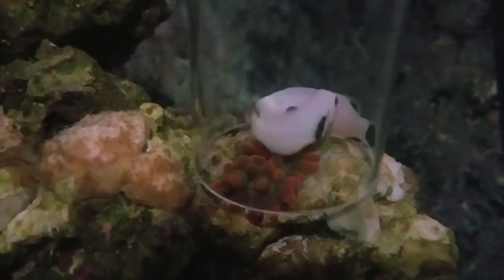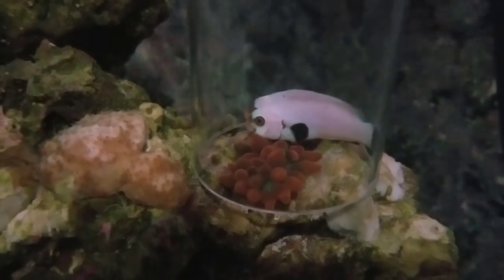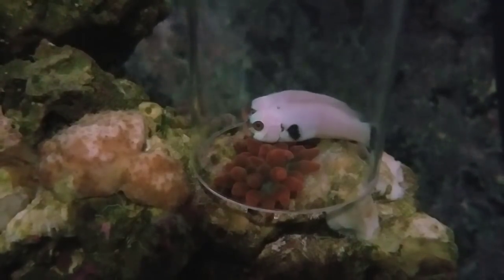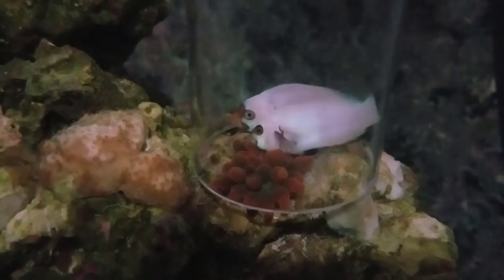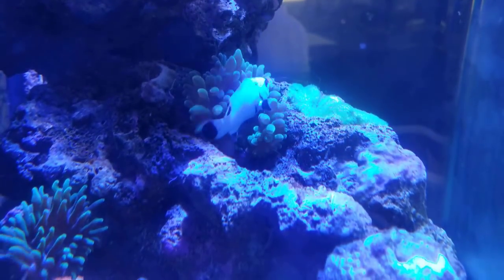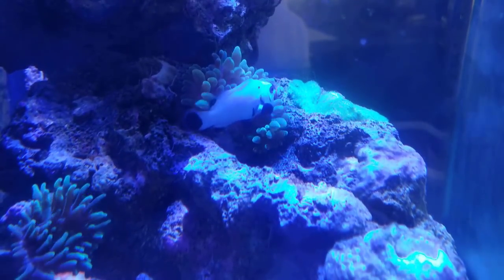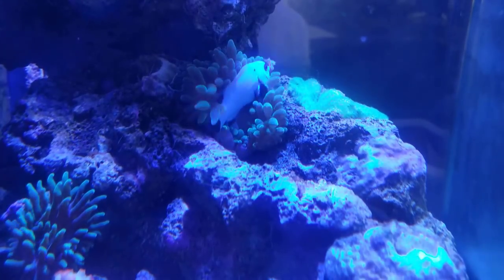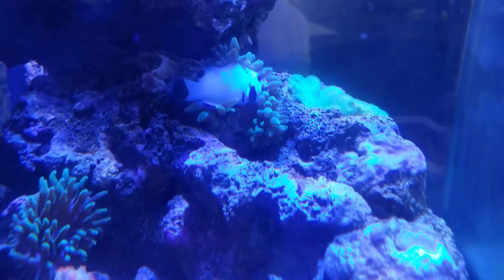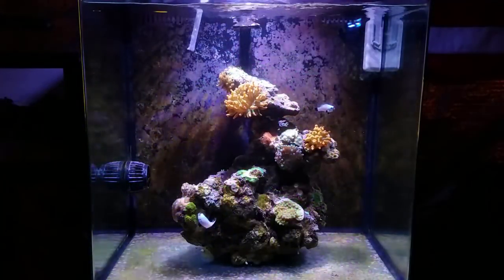You let the clownfish get comfortable within the anemone and eventually they'll just keep going back to it. I did this for two days with both the female and the male. Unfortunately the male doesn't like to host, but the female took to it and within a couple days she was in there feeding the anemone. Ever since then she's been bouncing around all of the anemones in the tank. Hopefully the male will change his mind, but it's a very easy process — with some patience you can get virtually any clownfish to host pretty much any anemone.